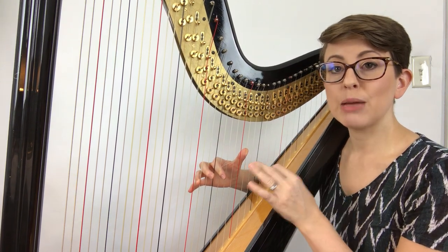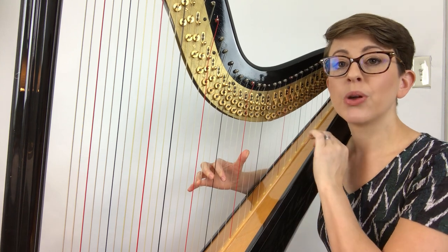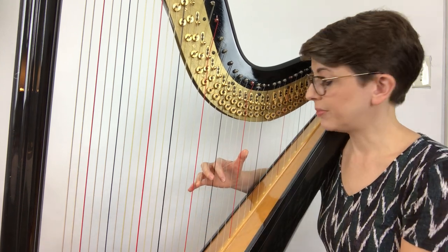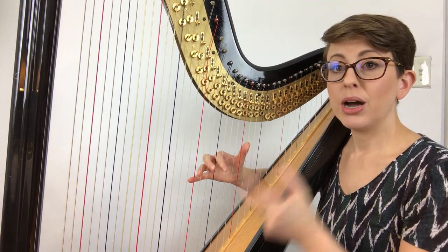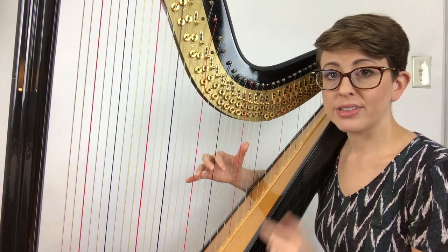So the same notes, same fingers that you play going up — we're placing and going back down. Now we can play. The D major arpeggio up and down should look and sound like this.